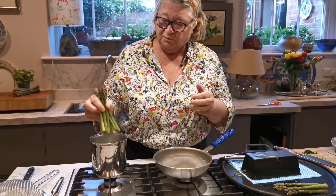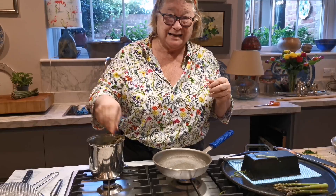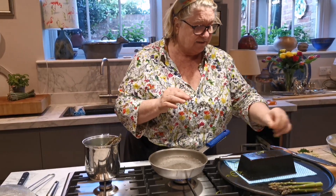We're going to start off by putting the asparagus into some simmering water - you can leave the tips, you don't need to do the tips.